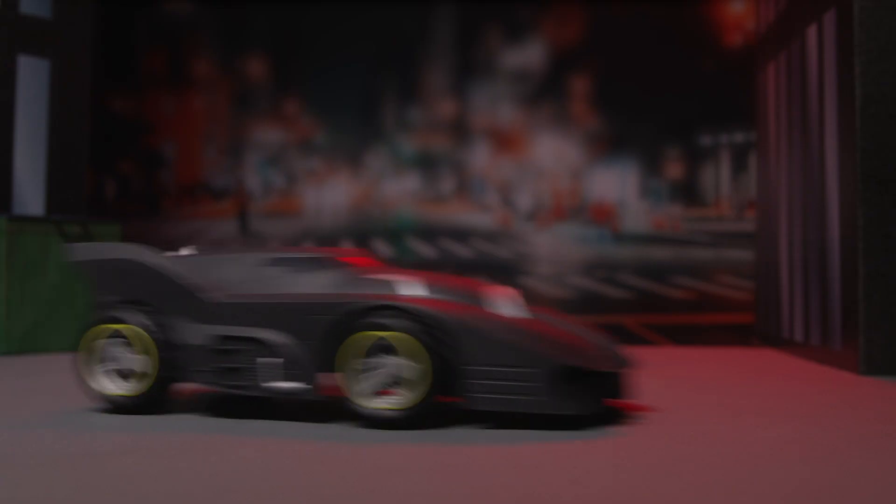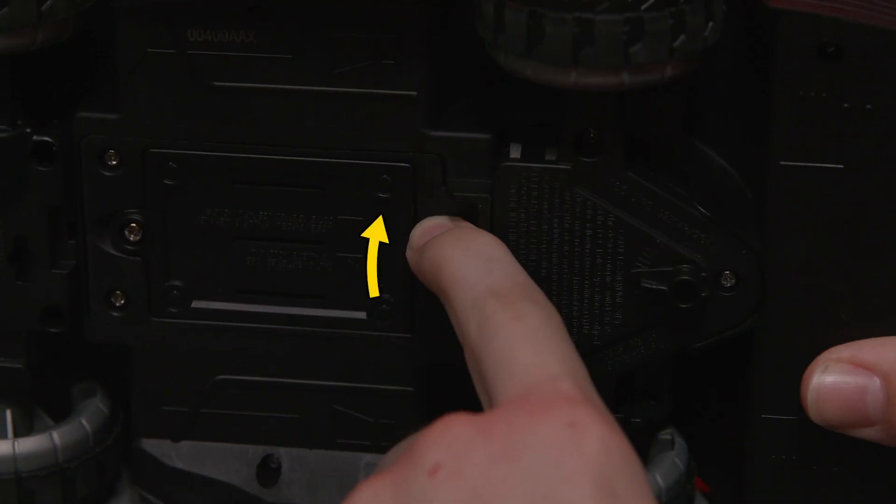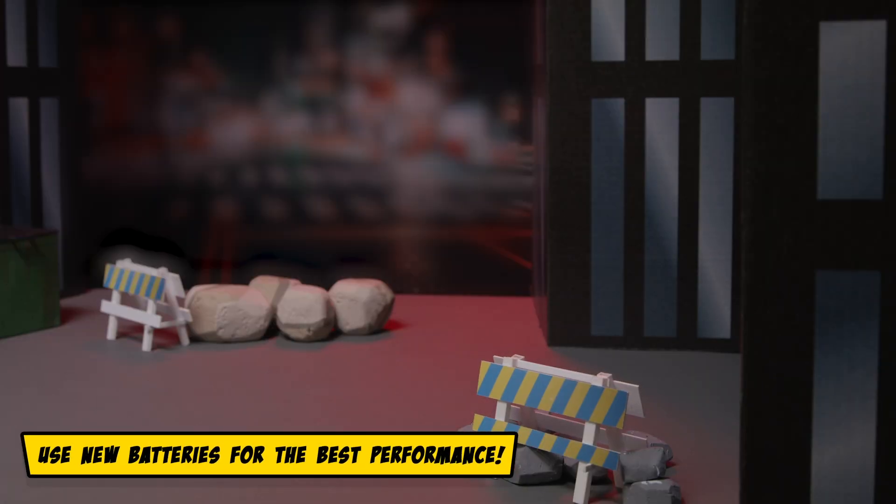If your controller isn't pairing with your Batmobile, take the batteries out, turn off the vehicle, and restart the pairing sequence. Always make sure you're using new batteries for the best performance.